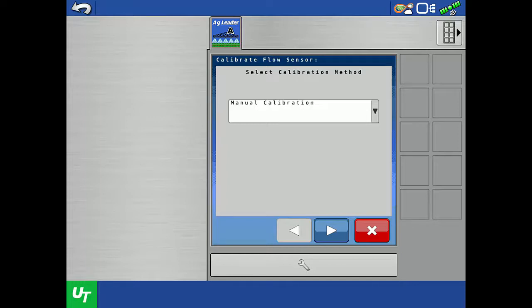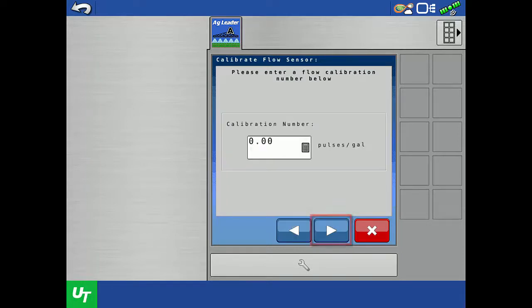Manual calibration requires the flow meter calibration value printed on the side of the flow meter. With manual calibration selected, tap the next arrow. Here we will enter the value found on the flow meter tag.